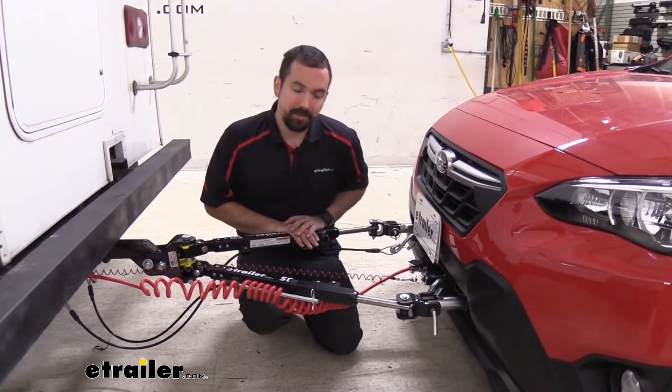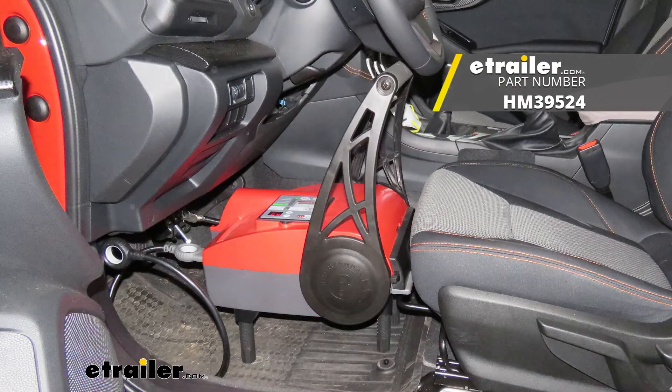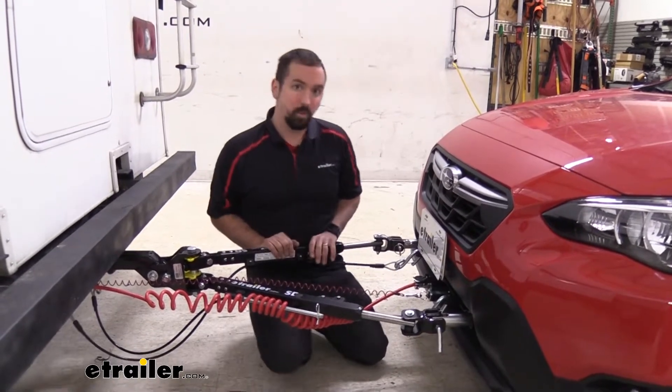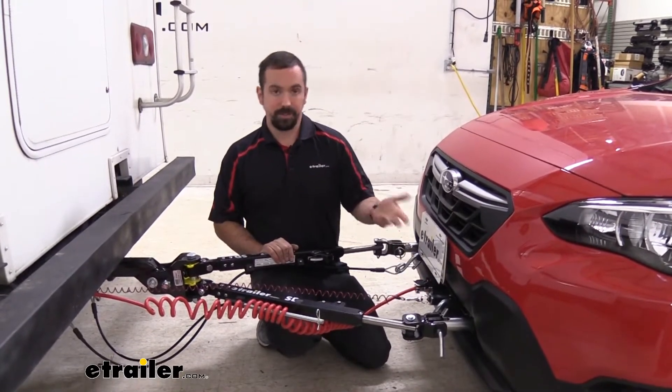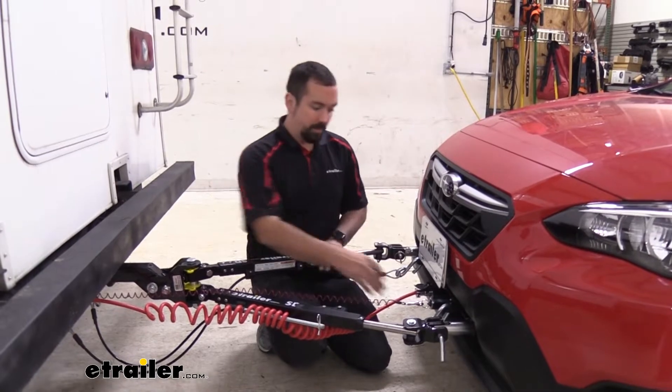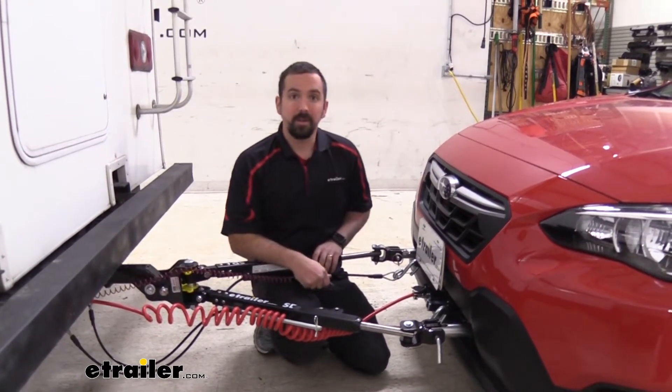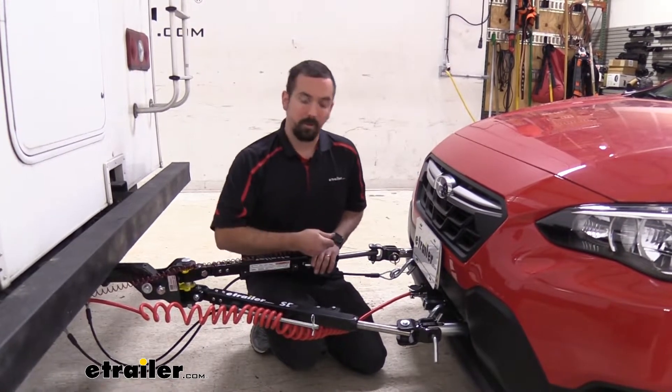Next you have your braking system. Your braking system will allow the vehicle to slow and stop as you put those brakes on on the RV. Also included with that is going to be this breakaway switch. If all your components fail, this is going to pull a cable putting the brakes on the vehicle and bringing it to a stop so it's not rolling down the highway.